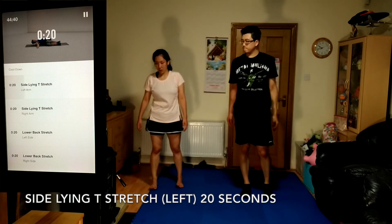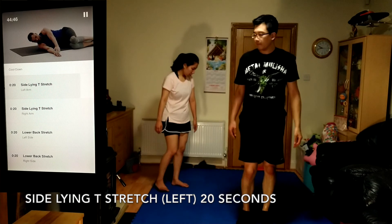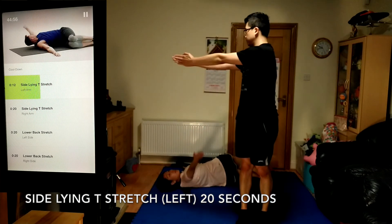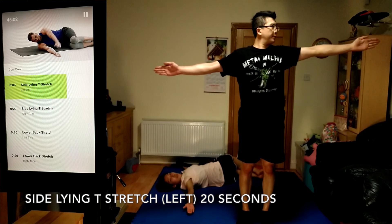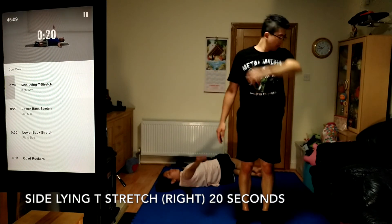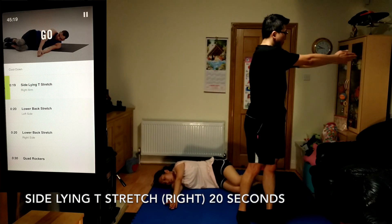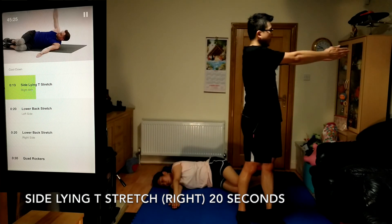Now moving into side lying T stretch for your left arm, 20 seconds. Lie on your right side, tuck your knees up and keep your hips, knees, and ankles stacked over one another. 5 seconds left. Time for side lying T stretch for your right arm, 20 seconds. On your left side with your knees tucked, make your spine as long as possible from your tailbone to the top of your head. Keep breathing.